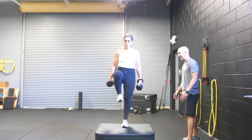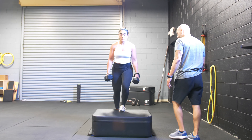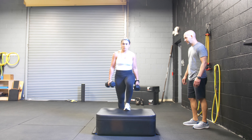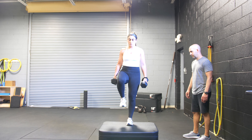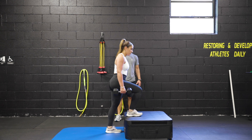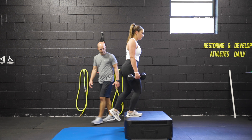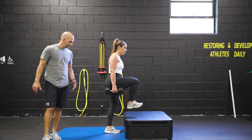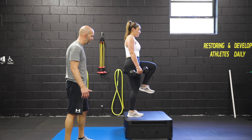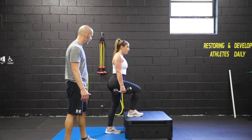Control position on the way back down, making sure that that knee doesn't collapse in, and then we're going to alternate sides. Picking that foot up, driving down into the ground, and good control through the movement. That's good.